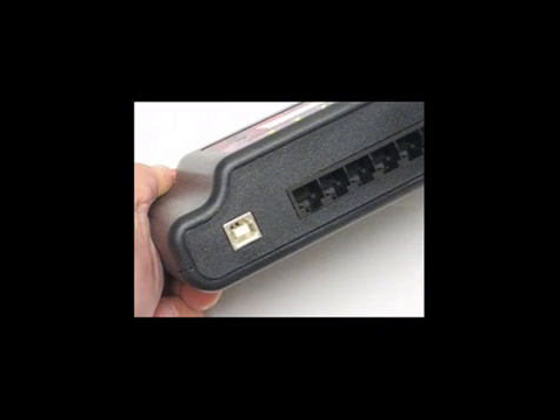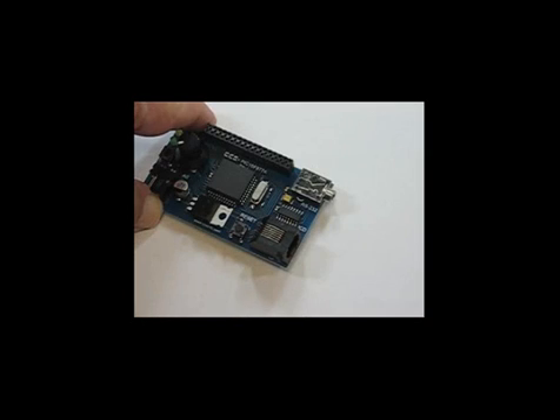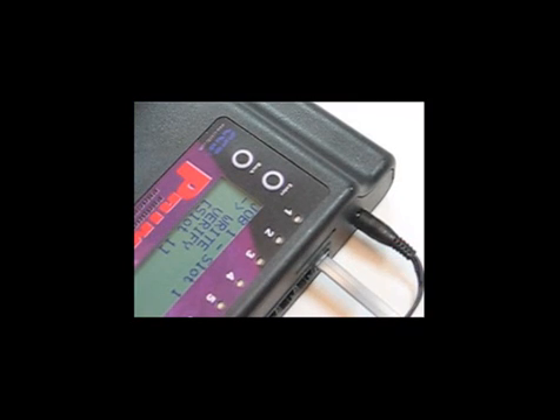Otherwise, CCS Load will not recognize the Prime8 as being connected. Using modular cables, we'll connect 8 boards to the Prime8. Connect a modular cable to each board and plug each cable into the back of the Prime8.